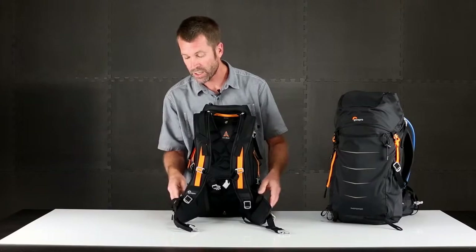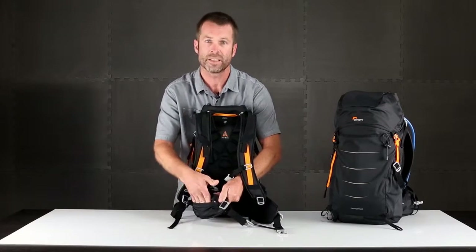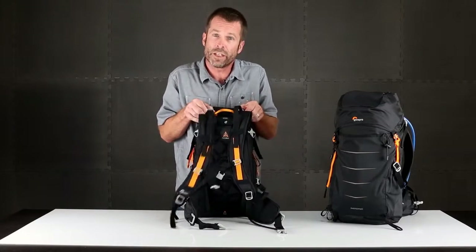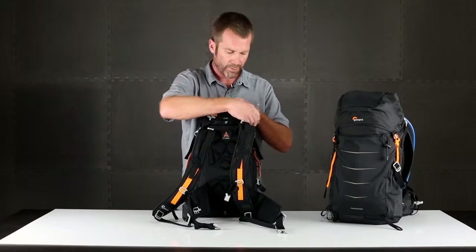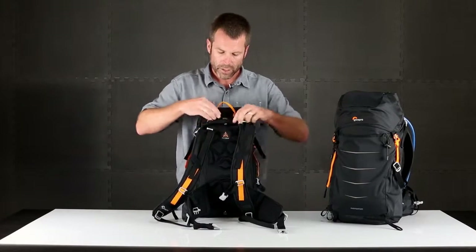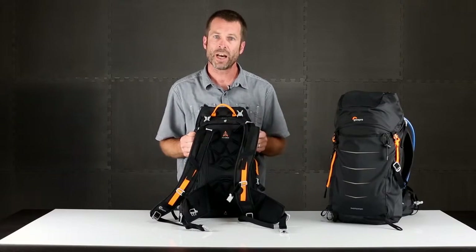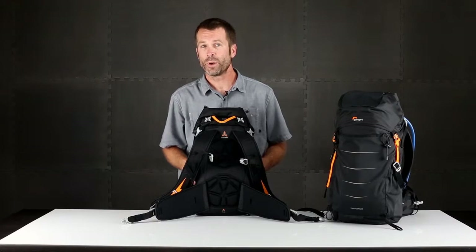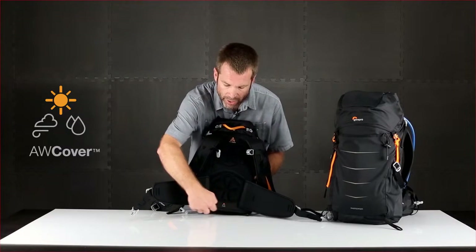On that suspension system are some pockets. On these hip fins, you have quick access to some key essentials that you might store on your hip. Also for comfort, there's hydration — on the back panel there's a dedicated pocket for your water bladder. You would feed that right in here and the tubes come over the shoulder straps to keep you hydrated on the way. And when the weather shifts, you can go into the second mode of weather protection with our all weather cover.